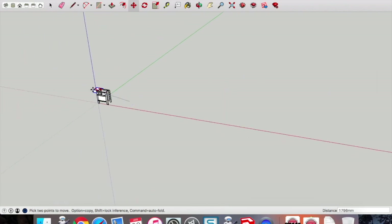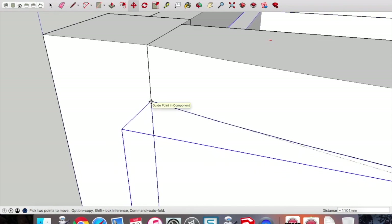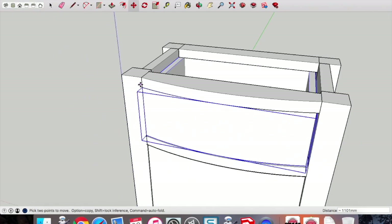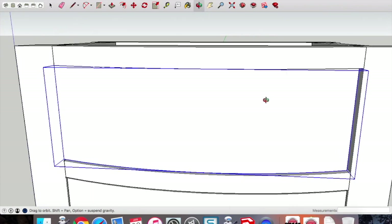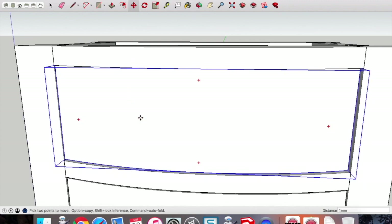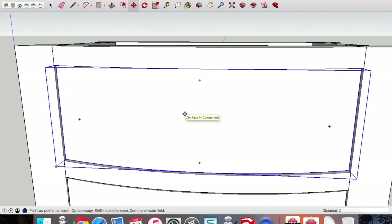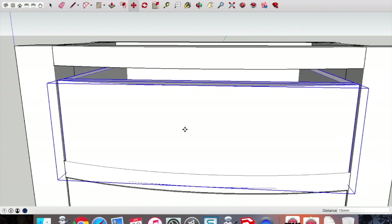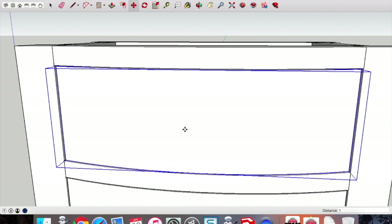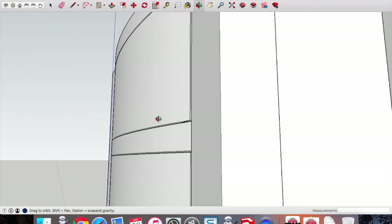Drag from that top-left point, zoom in and out, and drag it onto that point. Then do something similar to what we did with the door: drag it across right. Pick up the move tool, drag it in the general direction, type in 2mm — we had a 2mm gap on each side. Then drag it down 1mm. Our drawer is placed.